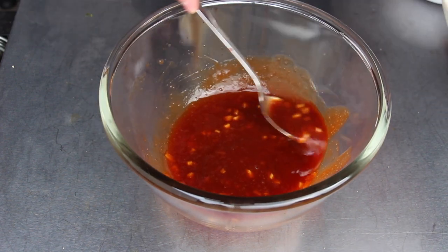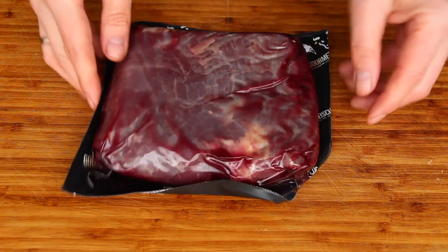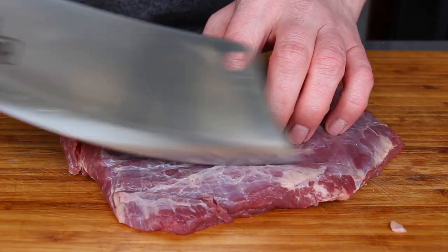We are using bison flank steak today — it's from my favorite online butchery, gourmetfleisch.de. It's 660 grams and has a different color than beef, so keep that in mind.